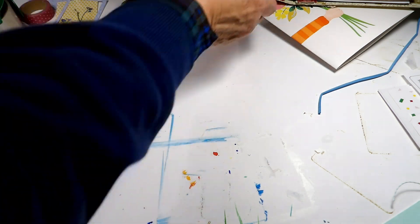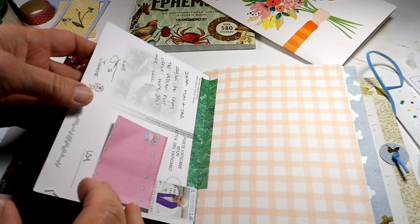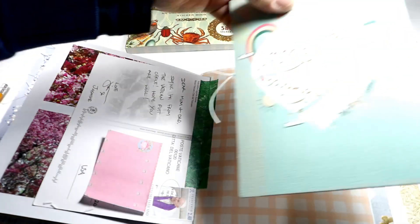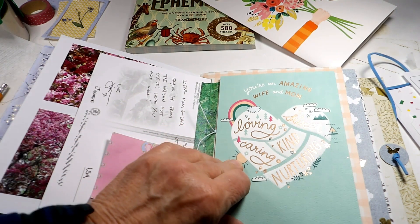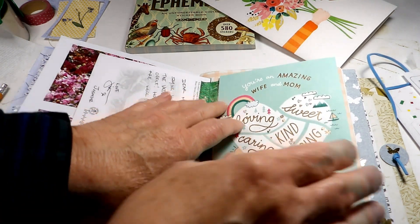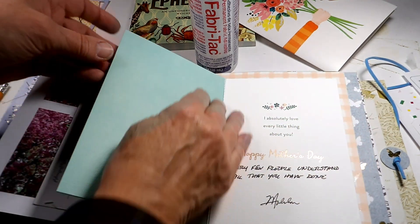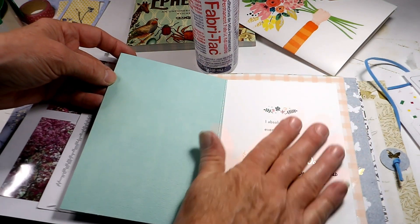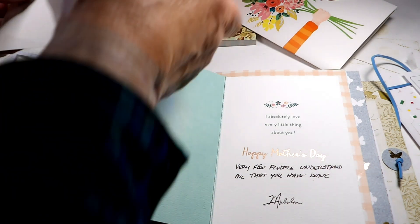So let's get the book. I am going to glue this right down to this page. This was a Mother's Day card from my husband. So what I think I'm going to do is put the flower right here. Let's go ahead and glue this down.